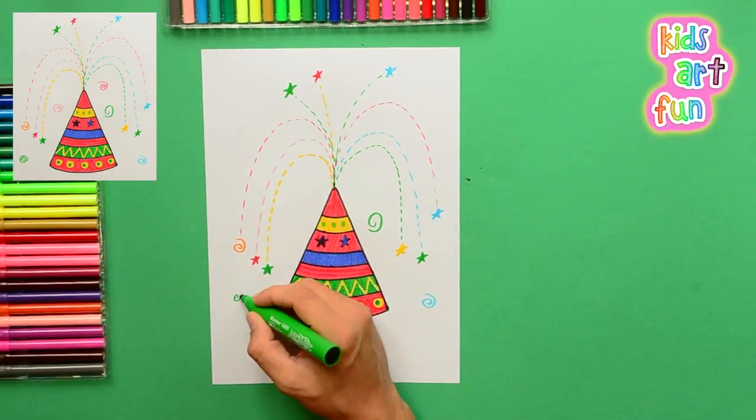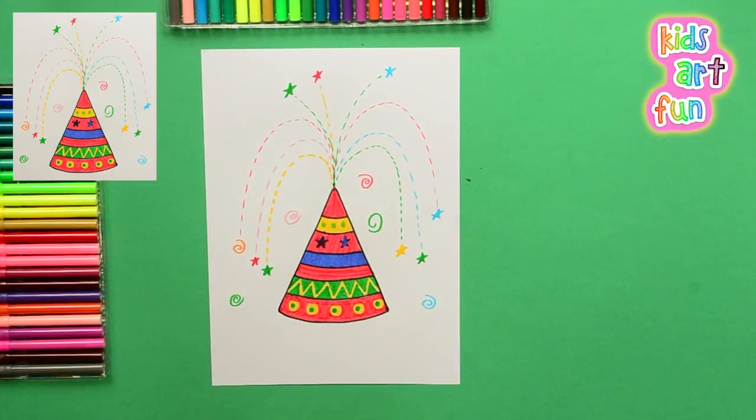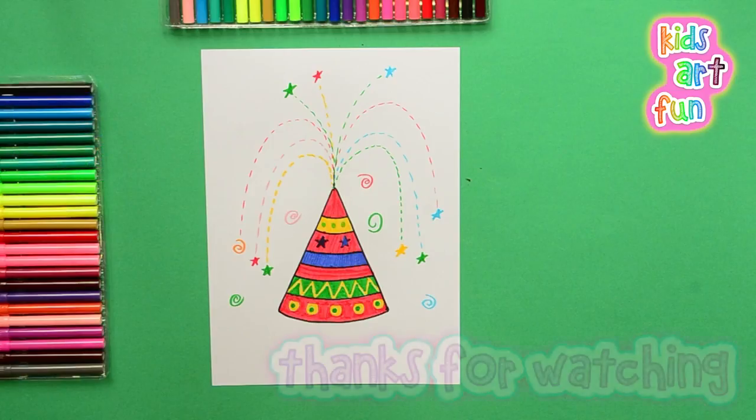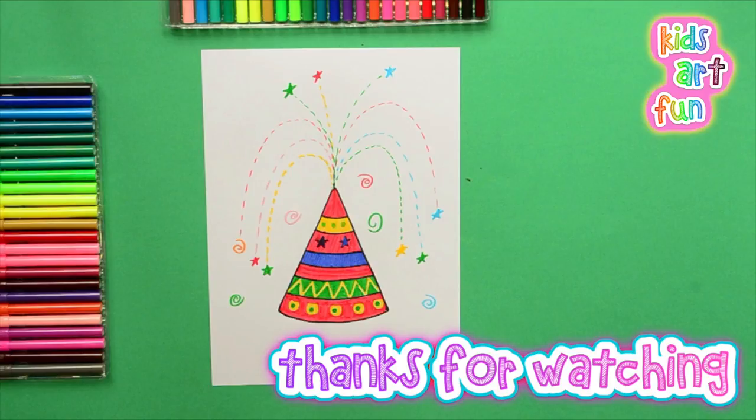Can we do more? Of course you can, Jane. Everyone can subscribe to the channel and get lots and lots of great drawings. See you all soon here at Kids Art Fun.